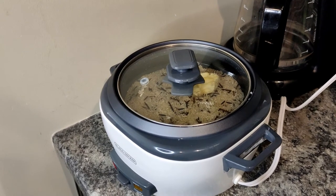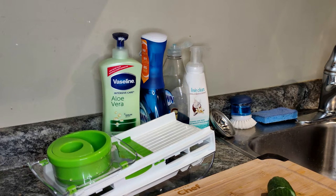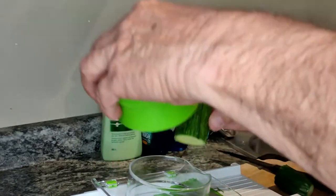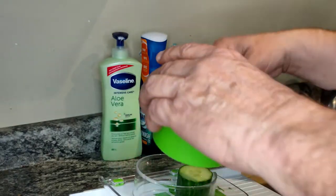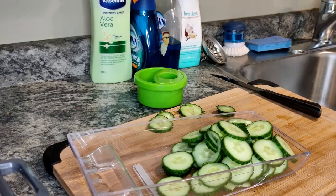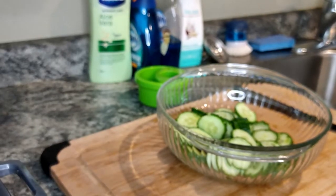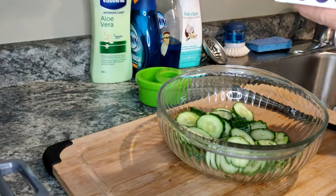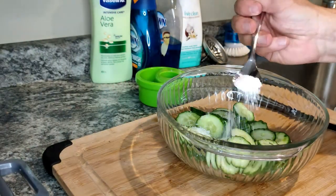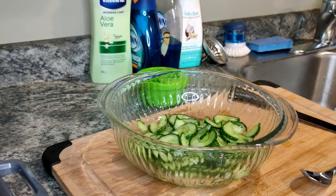First I'm going to cut them in pieces. There's the English cucumber. One teaspoon of kosher salt. With clean hands I'm scrunching that up. Okay, drain the water.